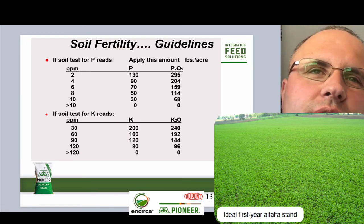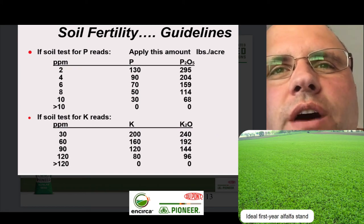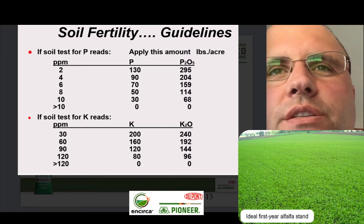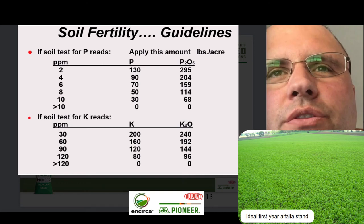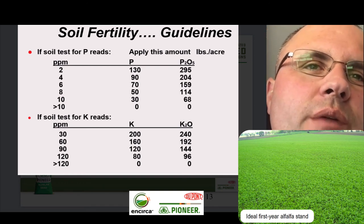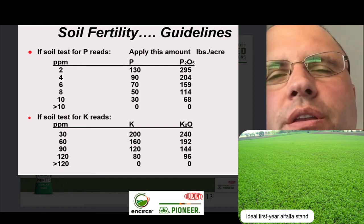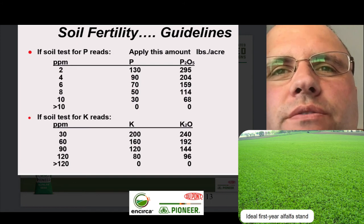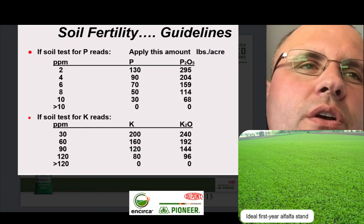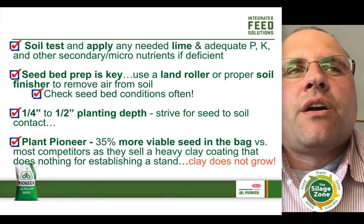Some guidelines when looking at soil fertility: depending on where your soil tests are for P and K in parts per million, you're going to need to apply accordingly. For example, if your phosphorus parts per million test is 2, you're going to need about 130 pounds of phosphorus out there. You can also look at the amount needed in terms of actual product applied. Same with potassium — if your potassium test is running 90 parts per million, you're still going to need an actual 120 pounds of potassium in the soils. The biggest thing I can encourage you to do is go out, pull a soil test, and see where your P and K levels are.